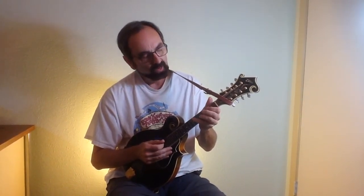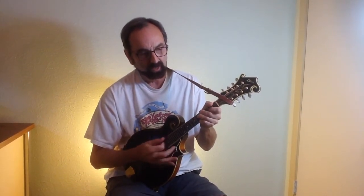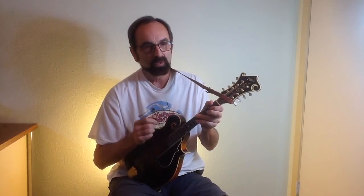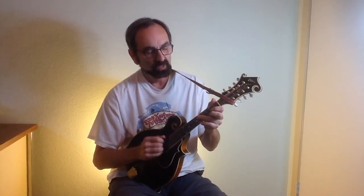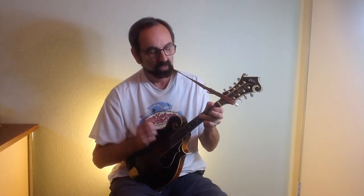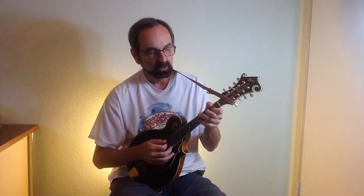Another thing is in that opening solo, you notice I was pounding out down strokes. That's something Bill Monroe did to create a bluesy sound in the picking part of it. So if the speed allows you to keep the down strokes going, that's a good way to sound bluesy.